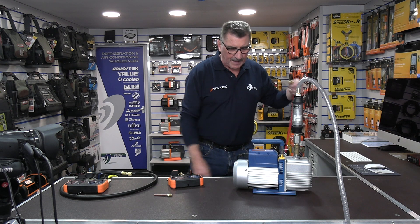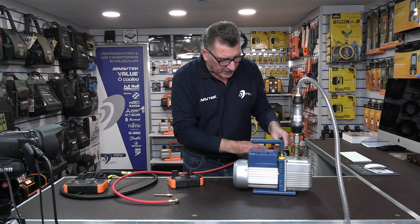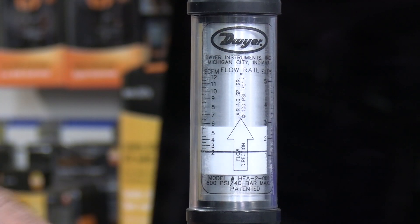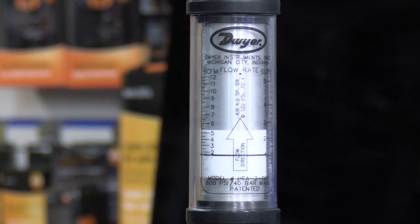We'll take a red hose for this example and watch what happens when I add a quarter hose to it. Watch the gauge — there you go, the gauge is dropping to about 1.8 CFM and all I've done is add one hose on there.